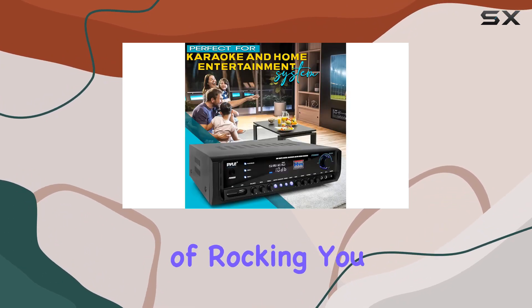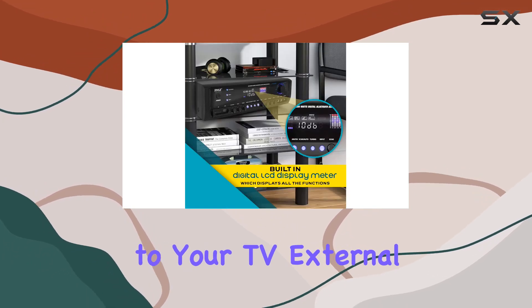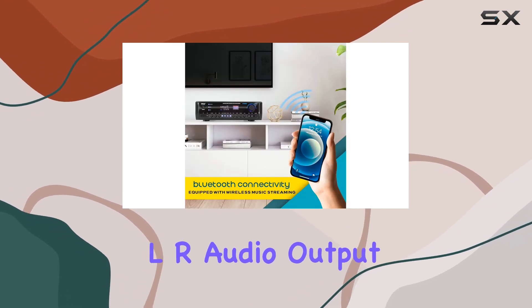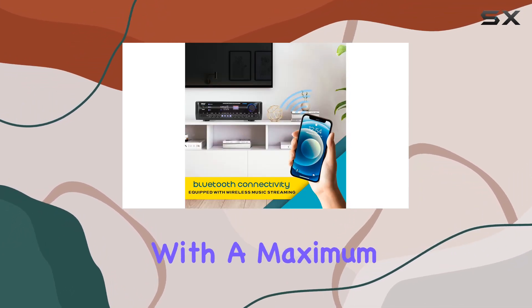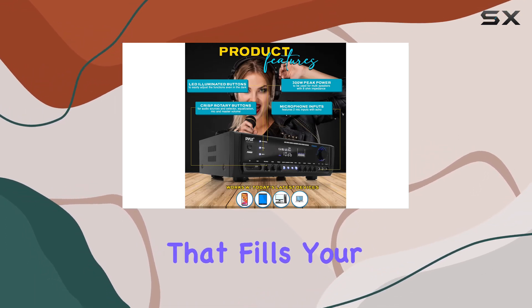And speaking of rocking, you can amplify your entertainment by connecting this powerhouse to your TV, external speaker systems, and home theaters via the two pairs of RCA L/R audio output connector jacks. With a maximum power output of 300 watts, you'll enjoy powerful sound that fills your space.